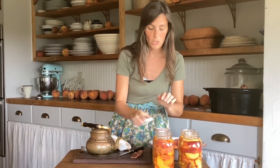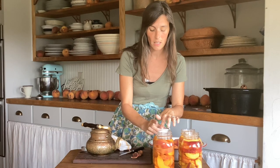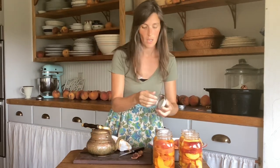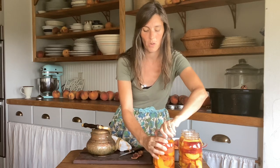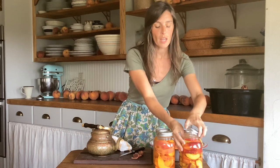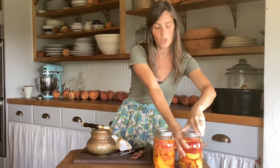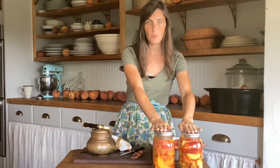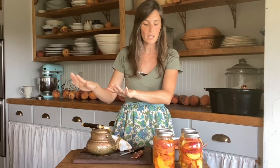For the reusable lids, you do not have to tighten them as tight as you do the throwaway ball lids. For the ball lids you want to put them on really tight. If you are pressure canning the peaches, you want to pressure can them for 10 minutes at five pounds of pressure. If you are doing a boiling hot water bath, process them for 30 minutes if it's quarts and 25 minutes if it's pints. These are ready to be processed — I have a whole lot more jars to be processed, so we're going to process these and then come back.